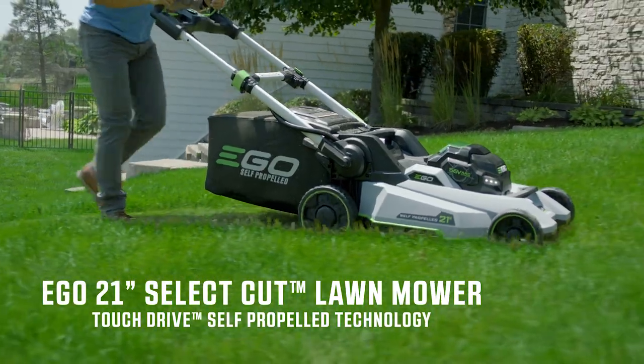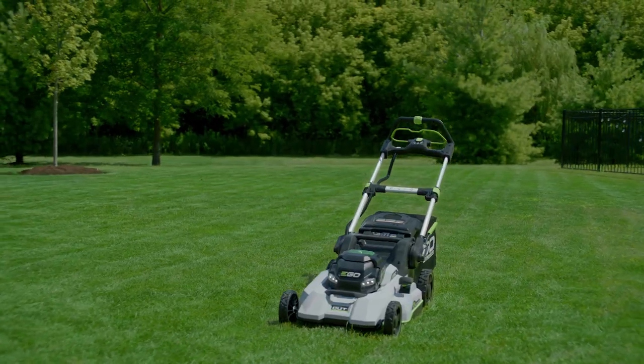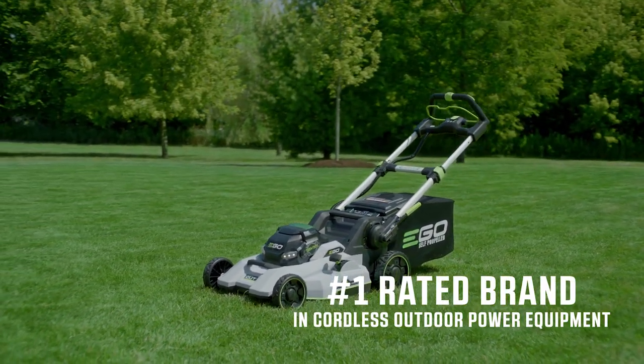The EGO 21-inch SelectCut multi-blade lawn mower featuring touch drive technology — the latest innovation from the number one rated brand in cordless outdoor power equipment. EGO. Power beyond belief.